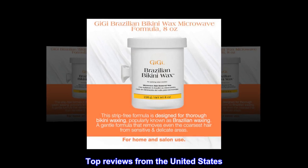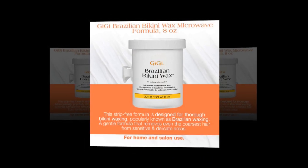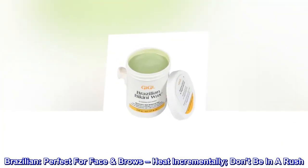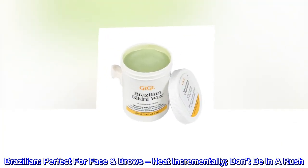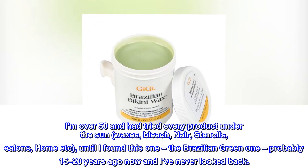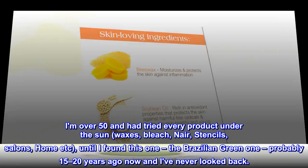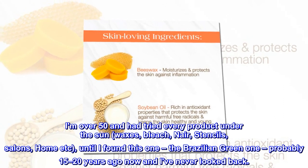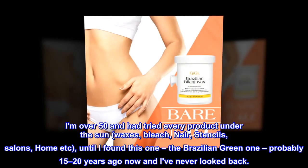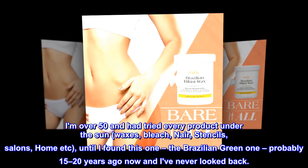Top reviews from the United States. Brazilian — perfect for face brows. Heat incrementally, don't be in a rush. I am over 50 and had tried every product under the sun: waxes, bleach, Nair, stencils, salons, home, etc. Until I found this one — the Brazilian green one — probably 15-20 years ago, and I've never looked back.